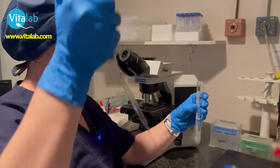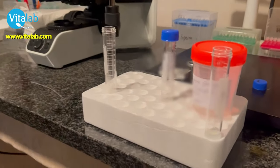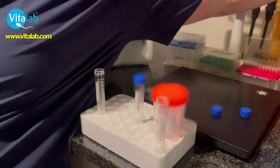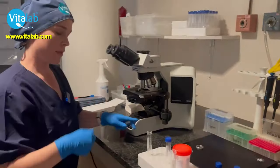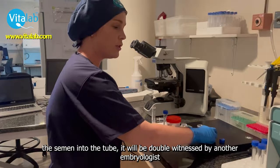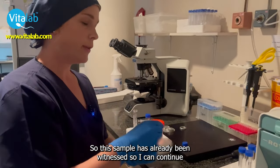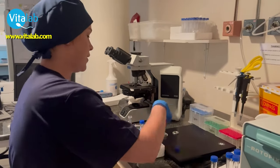So I'm going to take a look at this. Before we transfer the semen into the tubes, it will be double witnessed by another embryologist. This sample has already been witnessed, so I can continue.